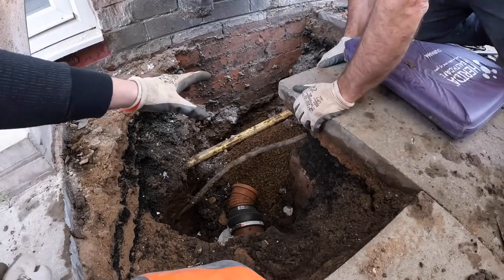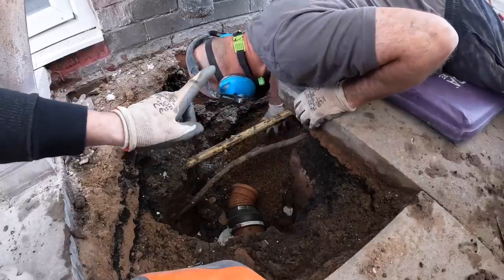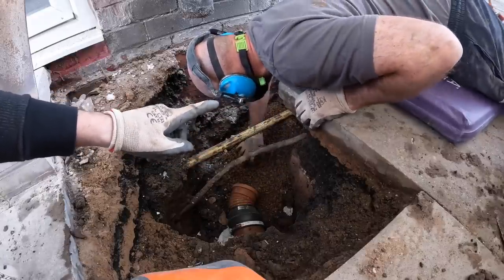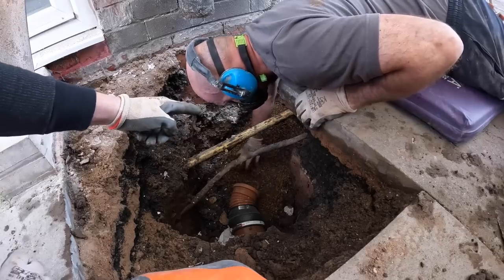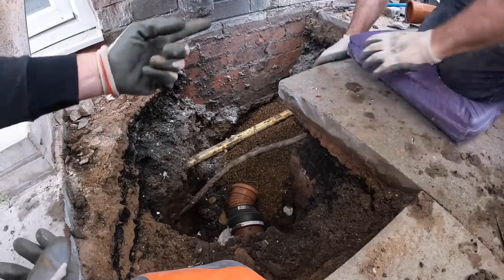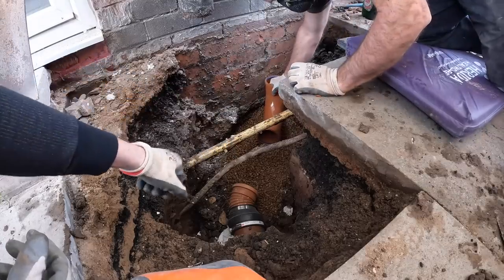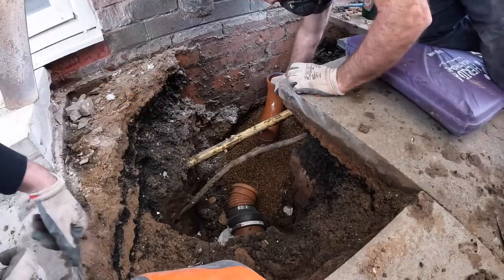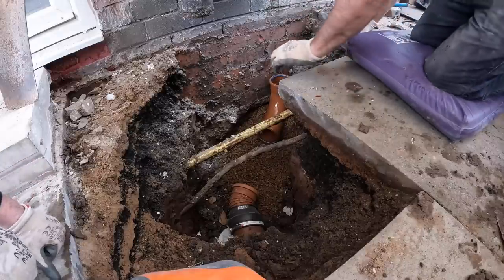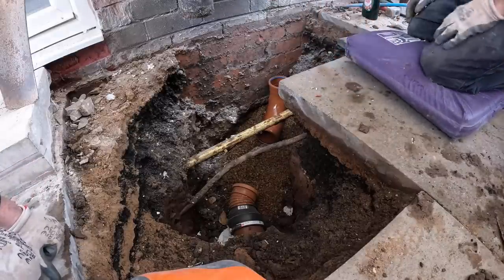That pipe bedding is for the pipe to sit on. When we were with the groundworks boys they called this 'P gravel,' which threw us off from time to time. Put down in the comments what you call it.